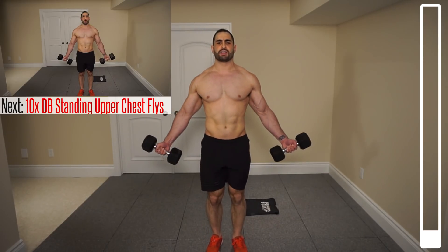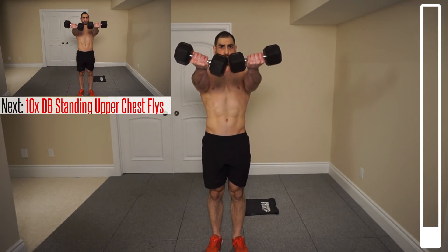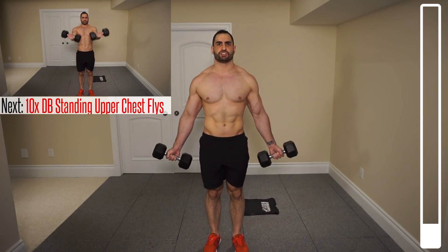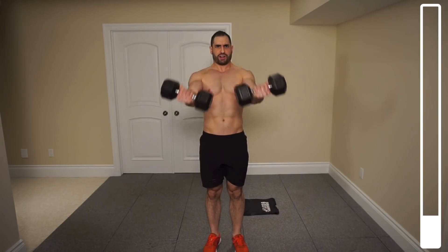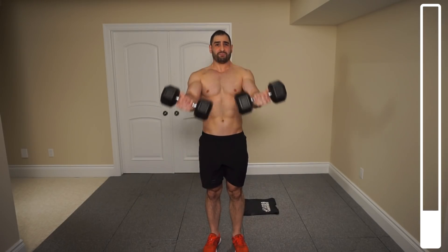We're gonna kick this thing off by starting with some standing upper chest flies. Dumbbells out nice and wide to the sides, bringing them up at the top, focusing on contracting that pec as hard as you possibly can. We've got ten total repetitions. Bringing those dumbbells up, focus on using your pecs, squeezing with your pecs as opposed to just swinging the weight up with your arms. You'll notice I've added a half second isometric hold at the peak of the contraction to make the exercise a little bit more difficult.